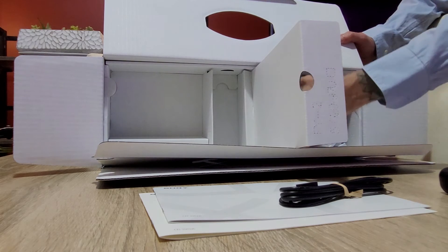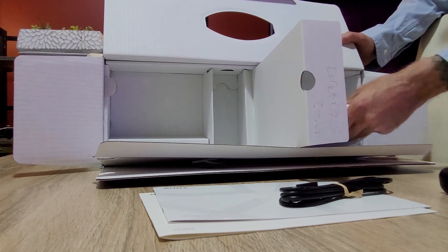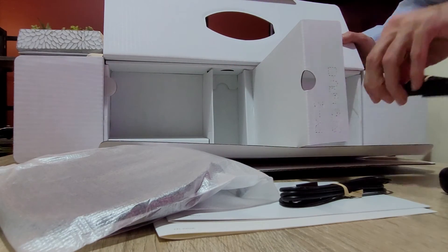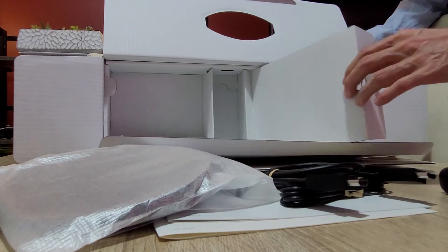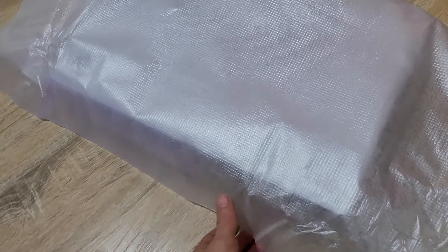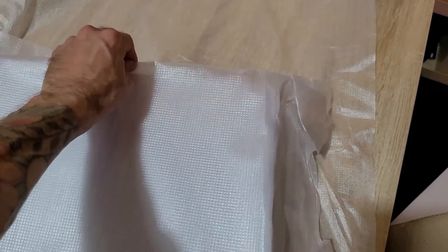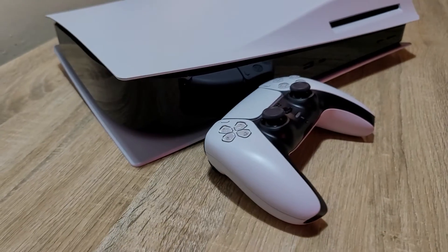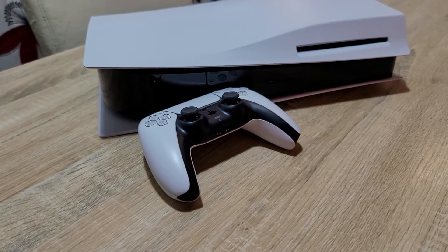There is also a USB-C controller charging cable, and under a hidden compartment is the stand for your PlayStation 5. And not forgetting the HDMI cable. Underneath this very thin sheet of recycled plastic is the console itself — just look at that, shiny and white. There's nothing quite like it.